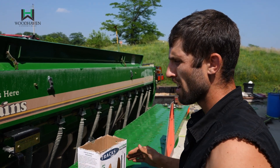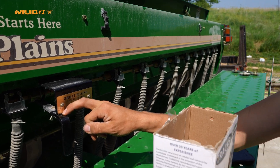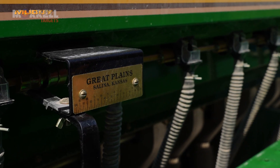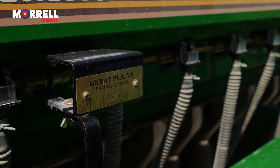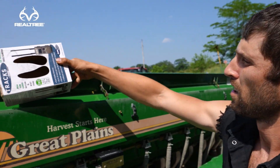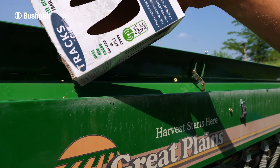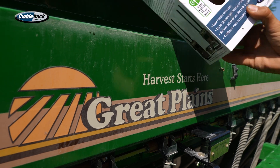Now one thing I do — this is 95, and 95 was the correct setting. I've got a book where I can record it, so if I use this exact seed mixture again, I know exactly what to put my drill at. This is a Great Plains 10-06 NT. Put our seed back in — we're good to go.